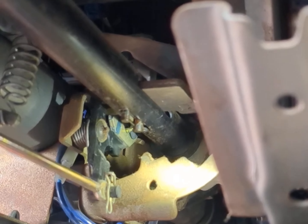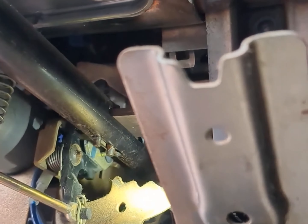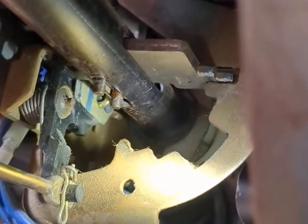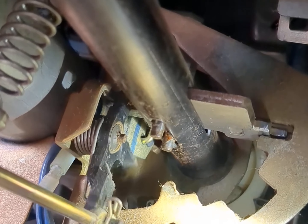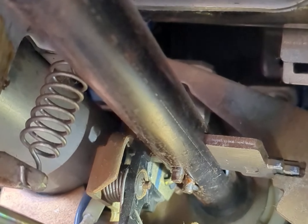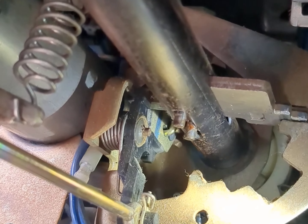The problem I'm having is it's not dropping far enough. When I pull on the shift lever, it engages this shift interlock rod and then the linkage within the tube, and it's being blocked by that shift interlock solenoid piece — the tail shaft or cam, I suppose.